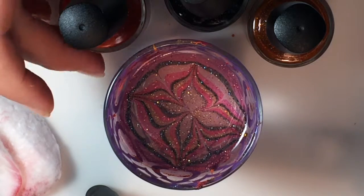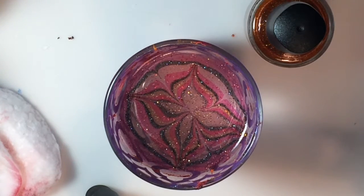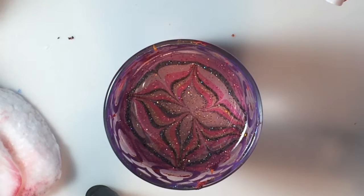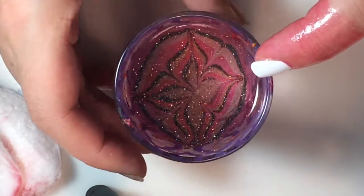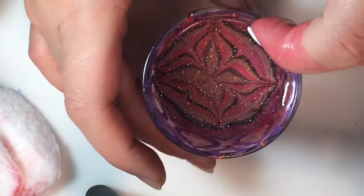Okay, and that's what we want this design to look like. So we will now dip our finger in. Let's go for this one.